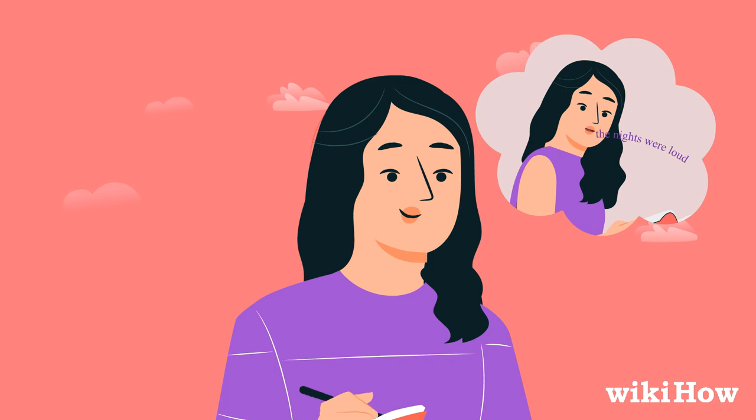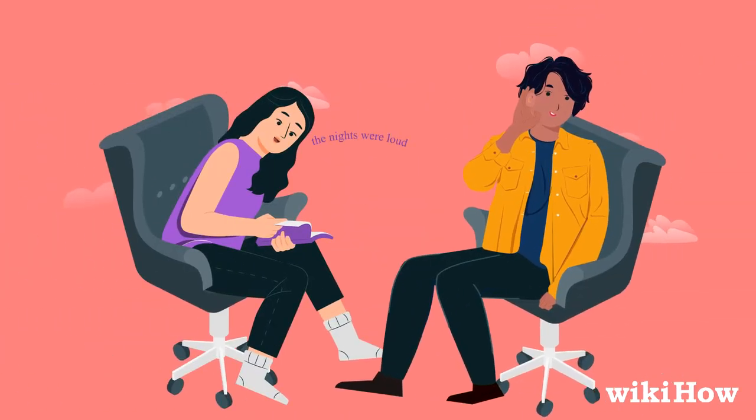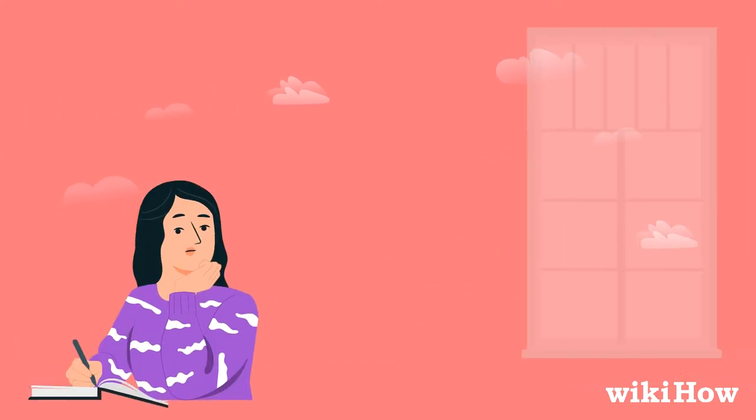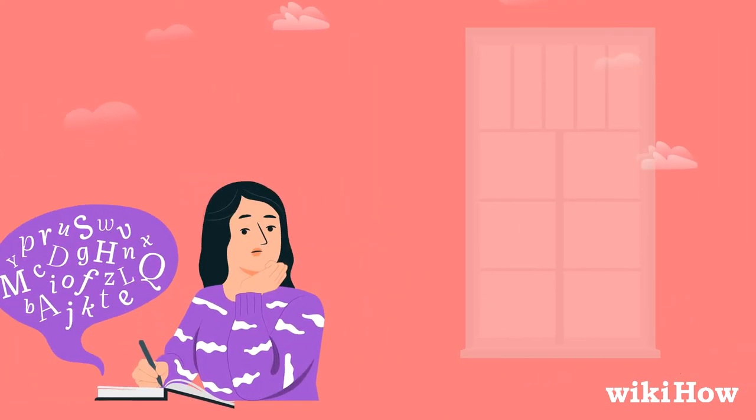As you're writing, also think about how the poem will sound when read out loud. Try reading it to yourself or a friend to see if it's pleasing to the ear. If a word or phrase doesn't flow the way you like, replace it with something else that has a similar meaning.